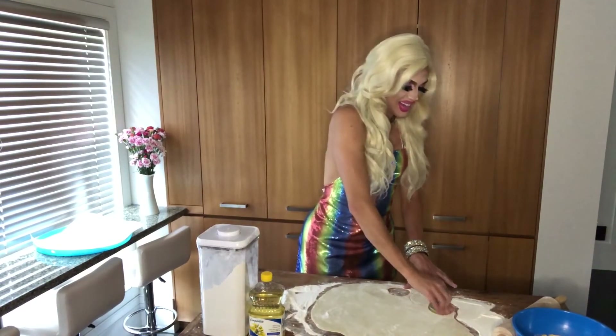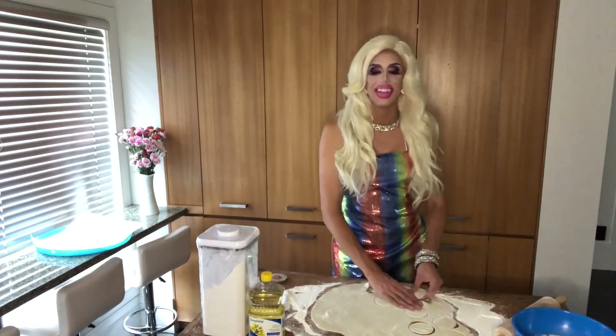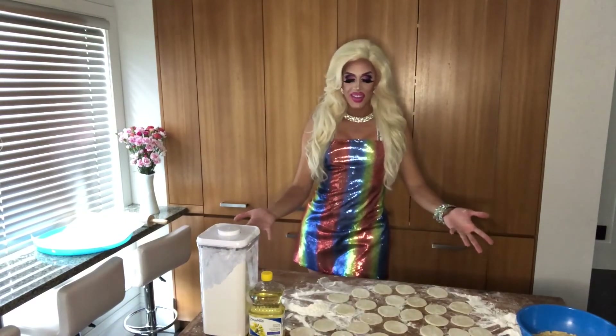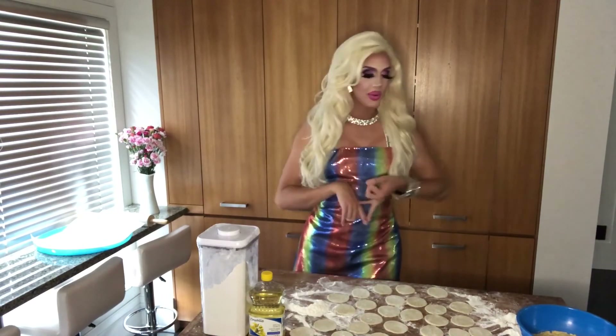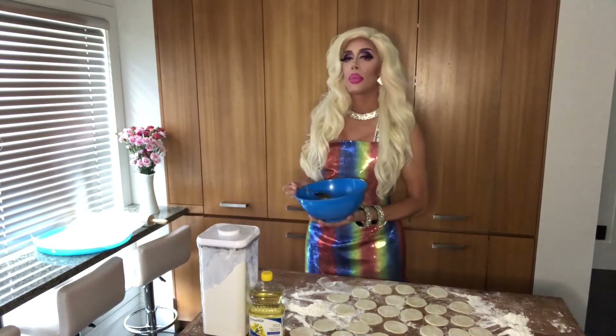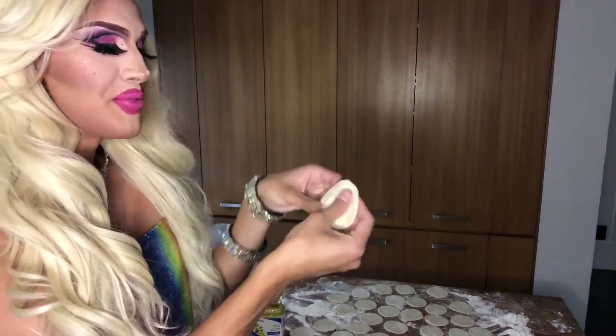This is going to take a while because we've got lots of dough, so bear with me everyone while we cut out some circles. Now that you've rolled out all your dough and cut them into perfect little circles, it's time to stuff and fold them into pierogies. I have my potato cheddar filling ready to go. You take your dough in a perfect little circle, then take a piece of filling and form it into the size of a ping pong ball — that's the perfect amount — and place it right in the center.